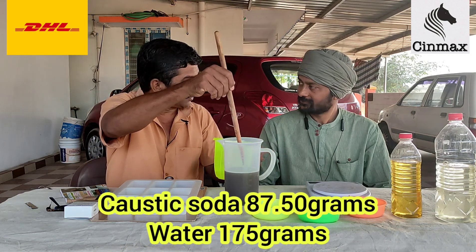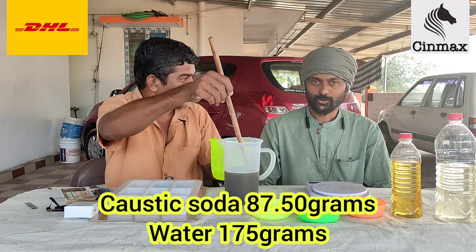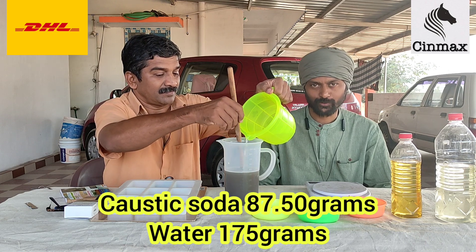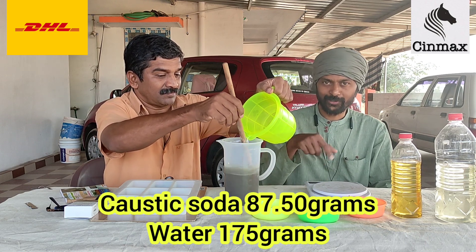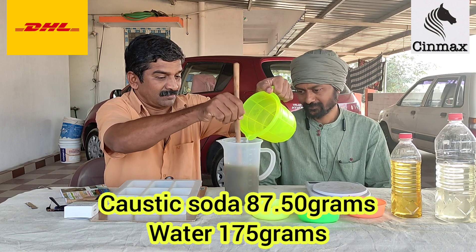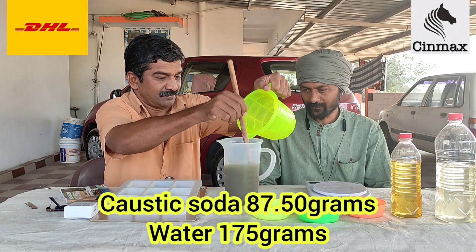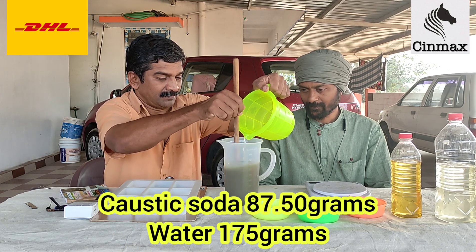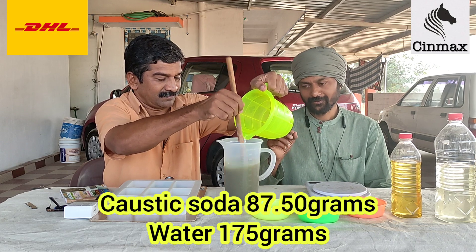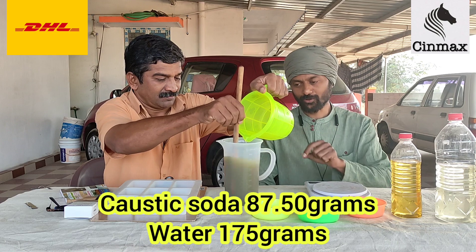When mixing, you stir either clockwise or anti-clockwise — pick one direction and stick with it. Don't keep changing the direction when you stir. Keep on stirring continuously. You need to add the lye slowly; you should not pour it all at once.